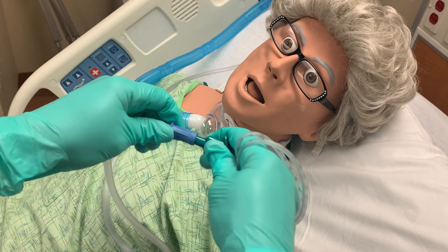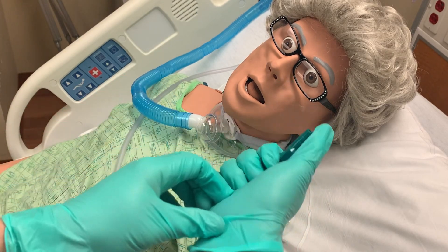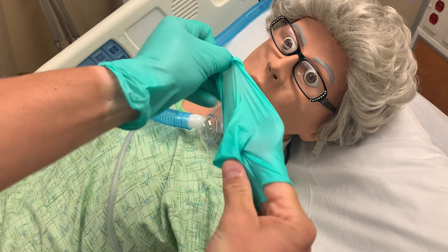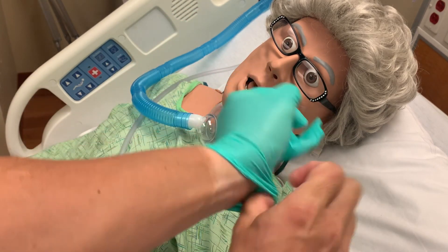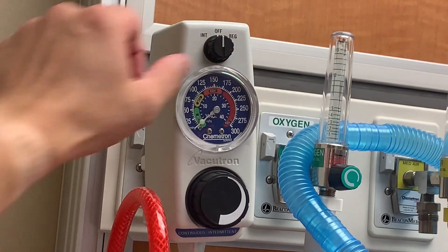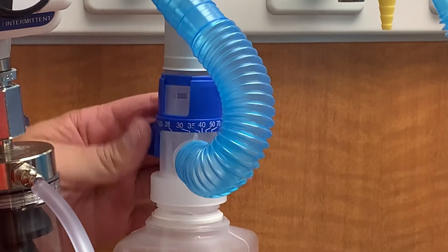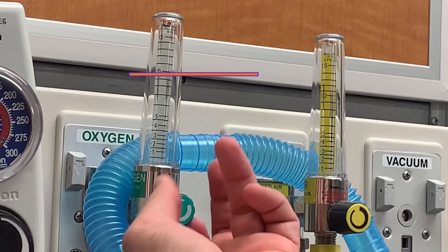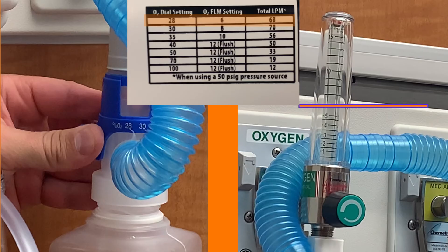One pass with the suction catheter will often be enough to clear secretions, and you will not always need to complete all three attempts. When you have completed the suctioning process, detach the catheter from the suction tubing and ball it into your hand. Remove your glove, which will contain the catheter inside the inverted glove. Hold that glove in your remaining gloved hand and remove the remaining glove, then dispose of the gloves and catheter in the garbage. Turn off the suction and return the patient to their original oxygen delivery setting — make sure to not only rotate the venturi setting, but also adjust the oxygen delivery from the wall unit. In this case, the patient was receiving 28% oxygen requiring 6 liters of O2 from the wall unit.